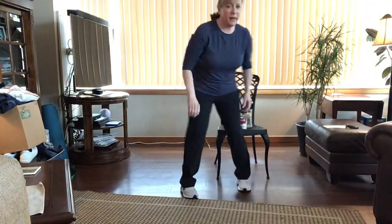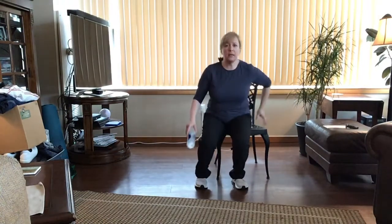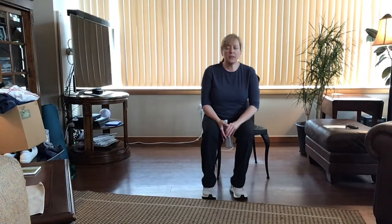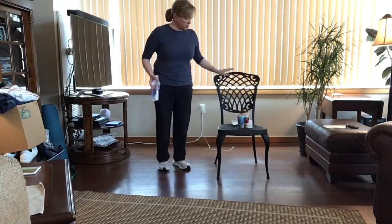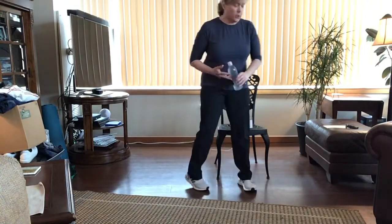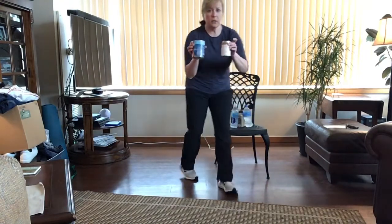Hi everybody, welcome back. My name is Jen and I'm going to teach a 30-minute gentle strength and stretch workout using a chair. If you happen to have a chair on wheels, I highly suggest not using it — you need a stable chair that will not move when we do some of our movements. Please make sure your chair is stable, preferably with no handrails, but if you have side arm rails you can use those if needed.